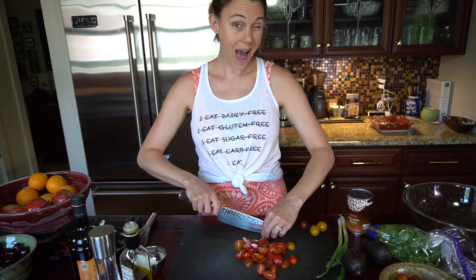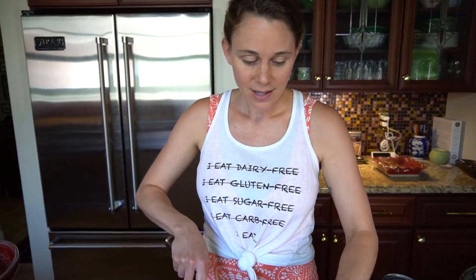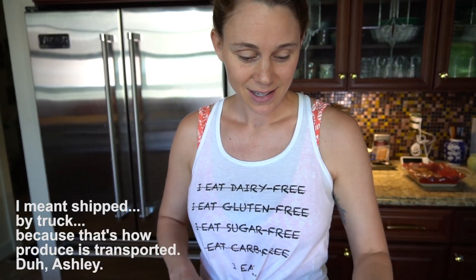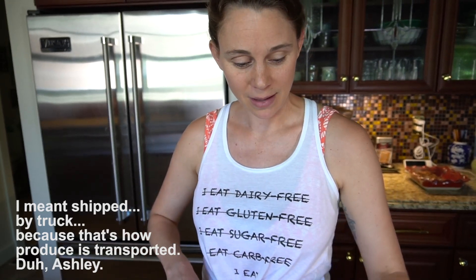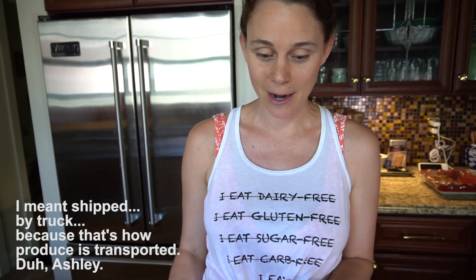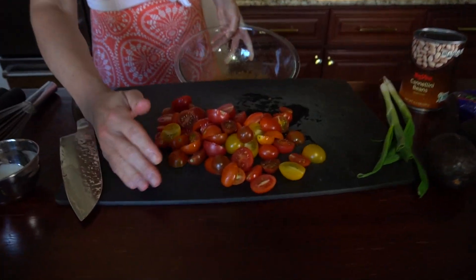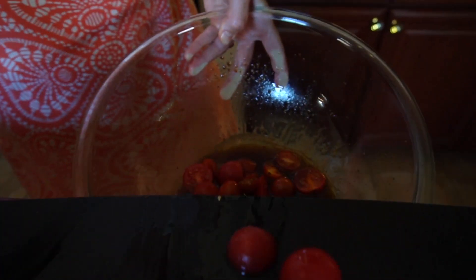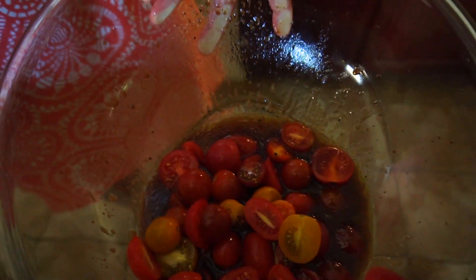Try to use some good tomatoes. Don't use a beefsteak that was flown into your state from thousands of miles away, because it likely won't be very flavorful — it might be a little mealy and it's just gonna ruin the salad for you. So choose a good tomato. Just going to dump them in now.